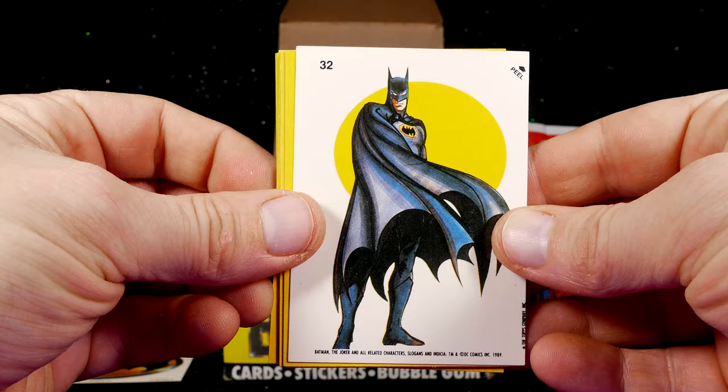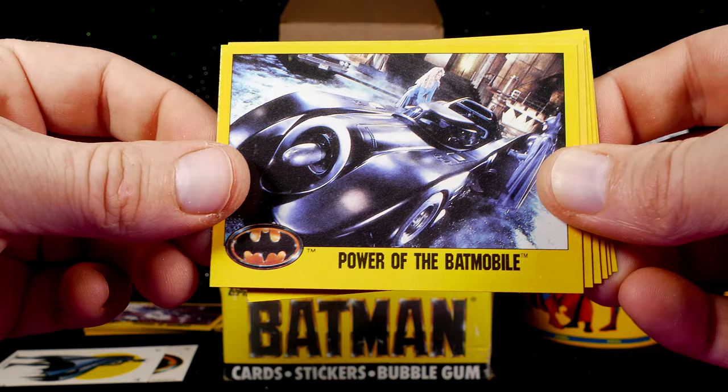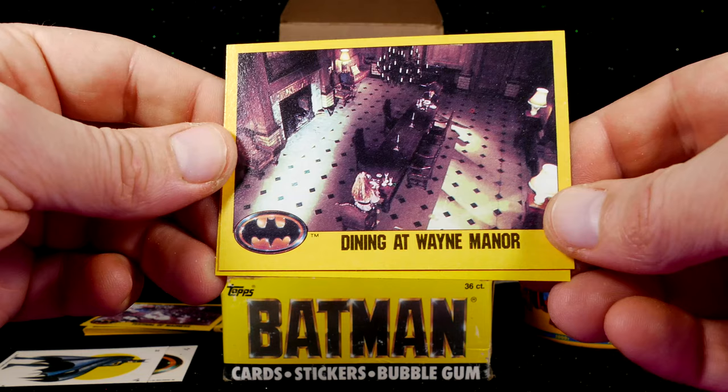Next package! We've got another sticker card. Concept art for the Fluheim Museum interior. Sneaking up behind Jack. Knight and Damsel. Power of the Batmobile. Throttling a Punk. Over the Gantry. More concept art — I like the fact that this series actually had concept art, that was pretty cool. The Wayne Manor Party. Dining at Wayne Manor. Batman in the Belfry. No doubles.